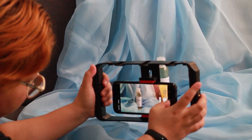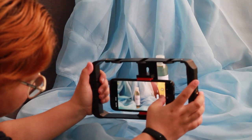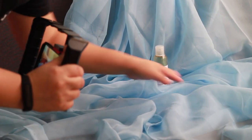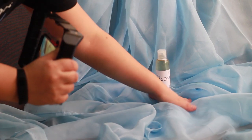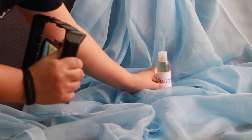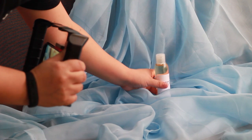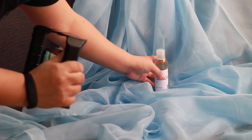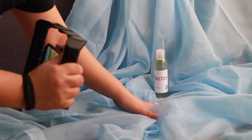You can experiment on different angles, rearrange your backdrop or your flat lay, and ensure that you have explored all the possible angles that you want for your final product photo.